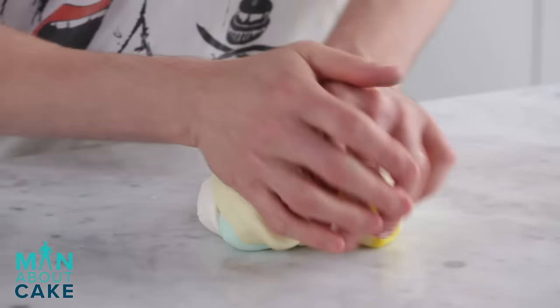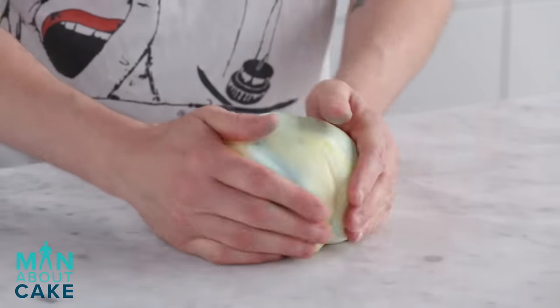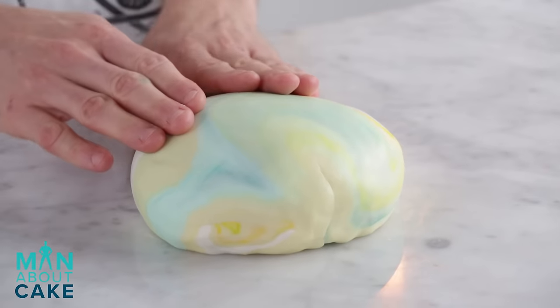Now let's mash it all together and work out some of that rage. Now that we have a smooth mass, I can kind of see some of the color variations. The thing is, I don't really know what I'm going to get until I roll it out.